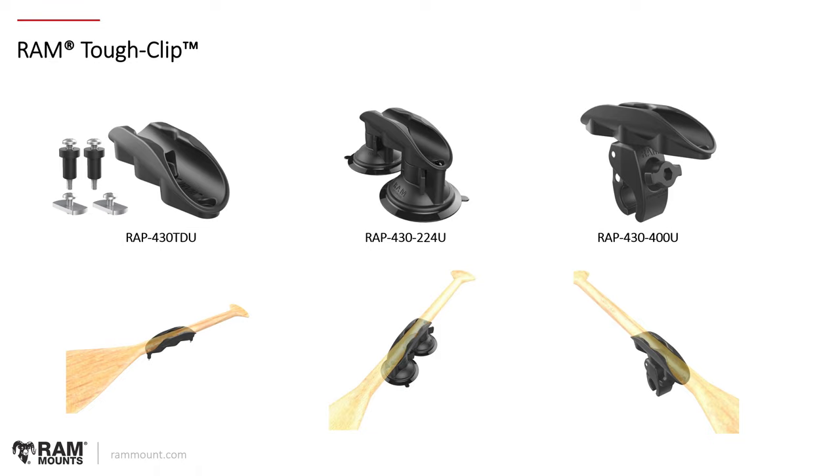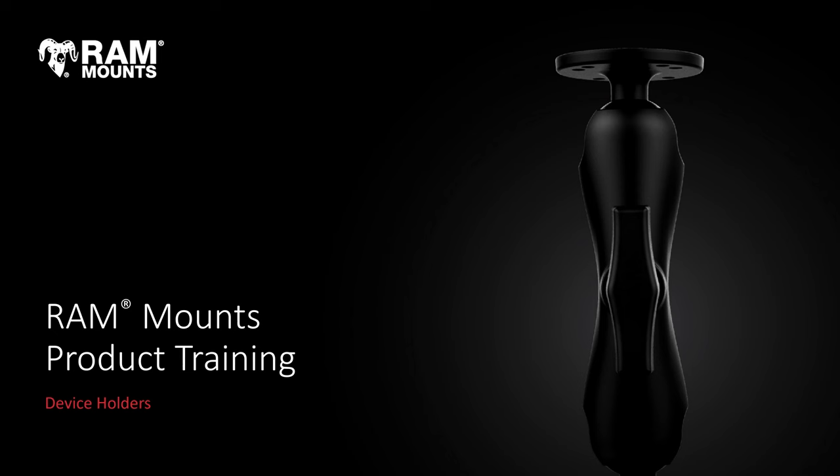There's also the RAM Tough Clip — another paddle holder option available with a drill-down/direct track system, a suction cup option, or a tough claw option. That covers the different types of device holders that RAM Mounts offers — really just a top-level view of the range of devices we support and the main product lines. For most of what you see on rammount.com there will be different variations of what's in this session. If you have any additional questions, please reach out to your account manager or account rep. Thank you for joining us today in this RAM Mounts product training session — we'll see you next time!